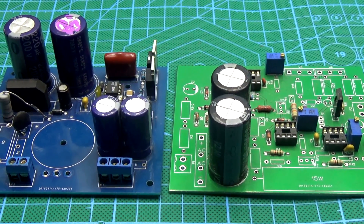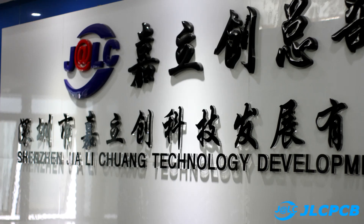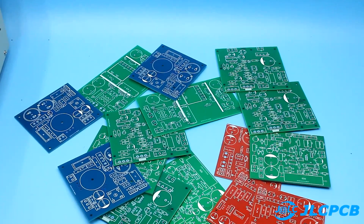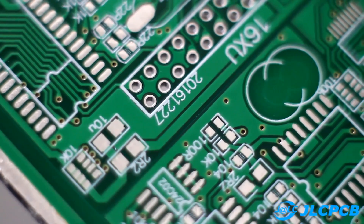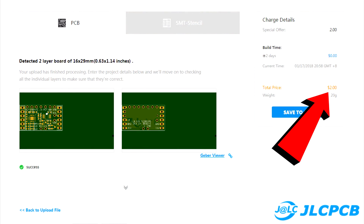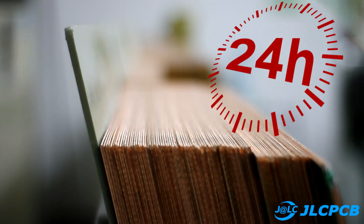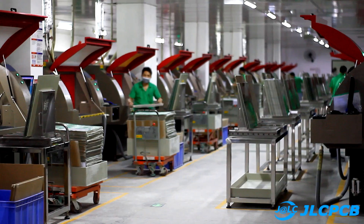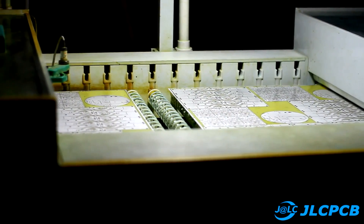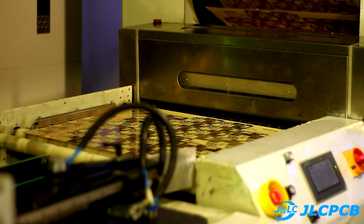If you want your homemade products to look like a factory product, I recommend using the services of JLCPCB, which produces printed circuit boards. The factory will produce boards of any complexity and size at the highest quality according to your drawings. The prices are very affordable — only $2 for 10 pieces — and boards are manufactured in just 24 hours from the time the order is placed. A link to the video and the company's website can be found in the description.